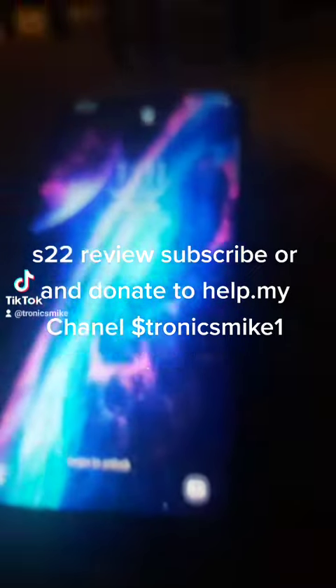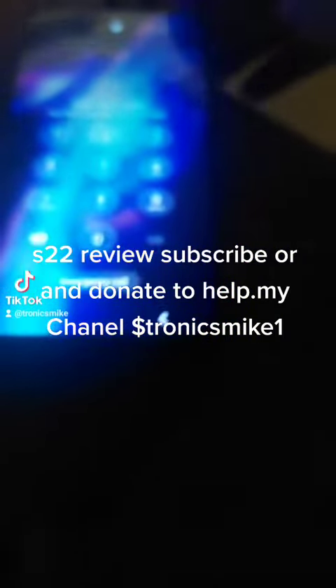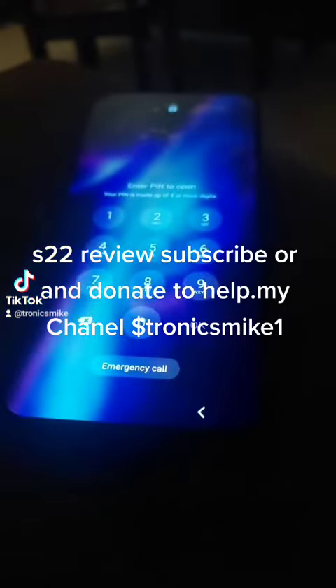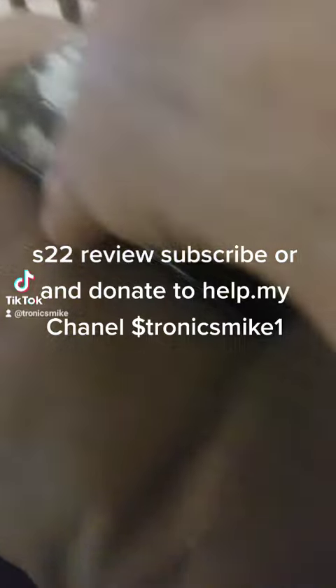This phone I got through Verizon, this S22 Plus. I got a good deal on it. If anyone wants to get Verizon, I'm telling you, the service is good so far.